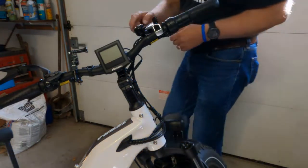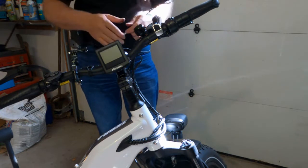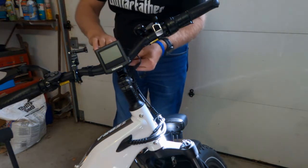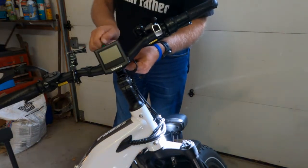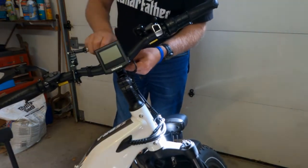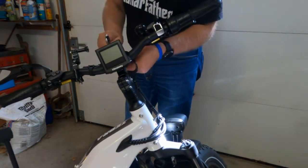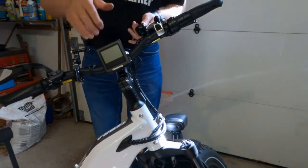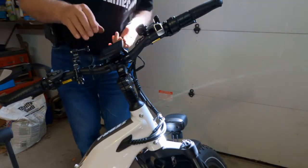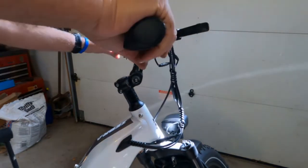I had to loosen the two screws that hold the bracket in place and rotate it out of the way in order to tighten the handlebar. Now I'm going to tighten these in an alternating pattern. The handlebar is not going anywhere. Now you can rotate the bracket back into place and kind of check it — that's about where I'd want it.